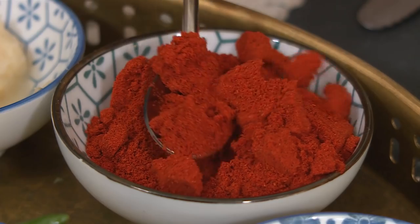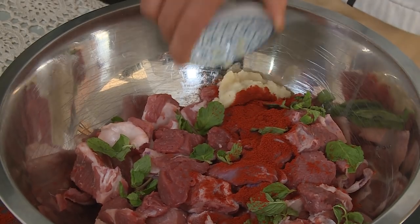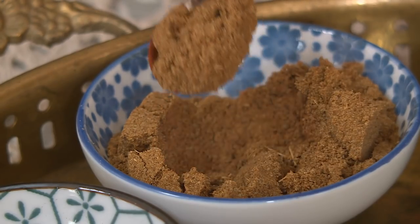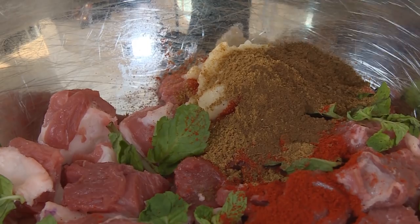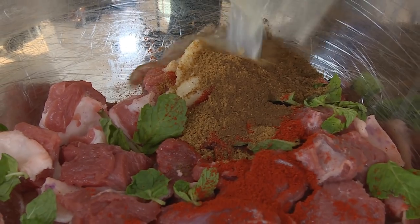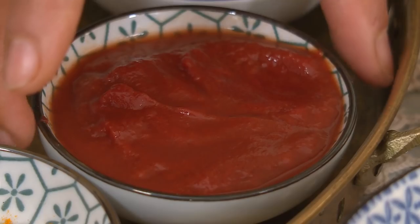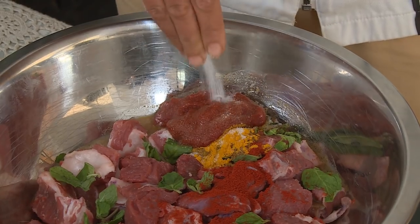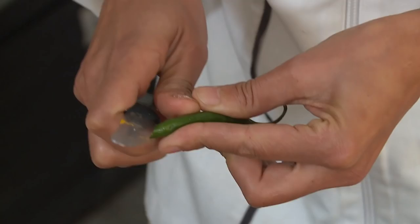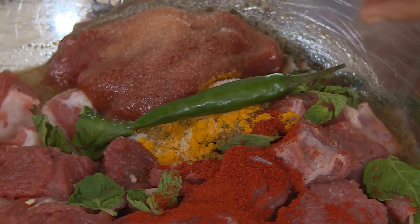Let's start off with marinating the meat. I've added in the mint leaves. I'm going to add in three teaspoons of chili powder, ginger garlic, two teaspoons of cumin powder, a teaspoon of anise seed, fresh lemon juice, some turmeric, two tablespoons of tomato puree, and salt to taste. Then we're going to take our chilies and just cut them slightly so that the flavour comes through — we'll do that with each one.